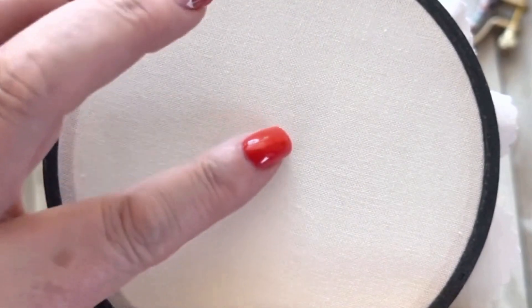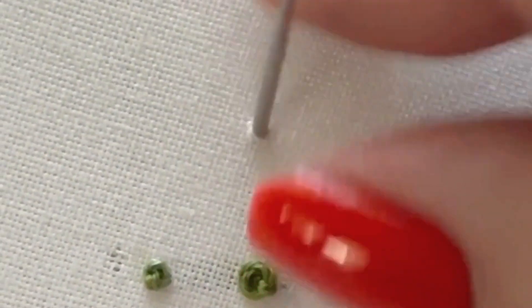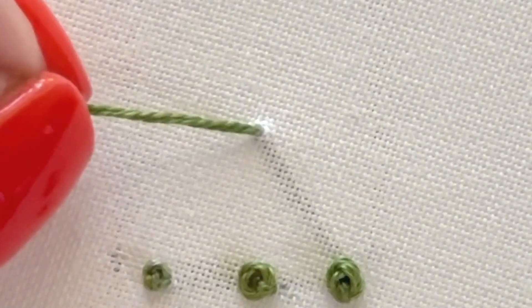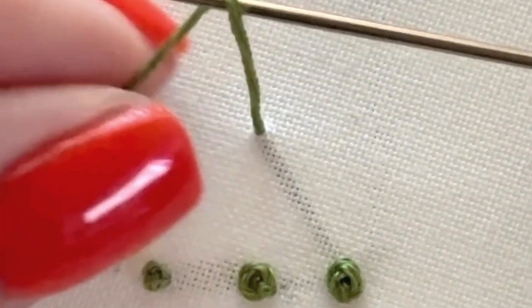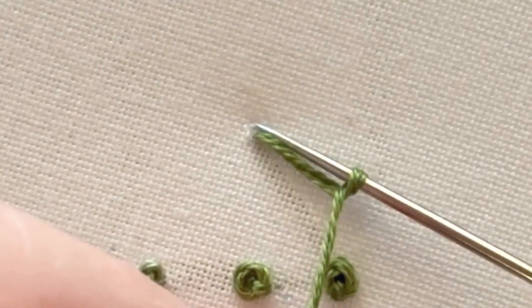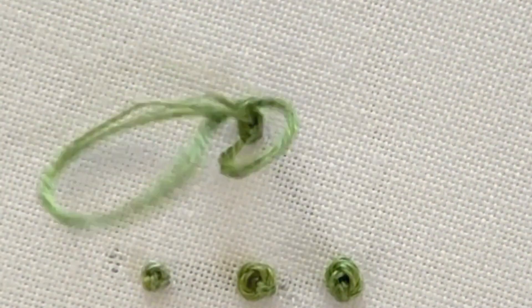Now for the close-up: bring your needle up through the fabric, hold your thread quite close to the fabric, bring your needle in close to the thread, and wrap your thread around your needle. Then don't go down through the same hole — go through the fabric just next to it, really close to it.